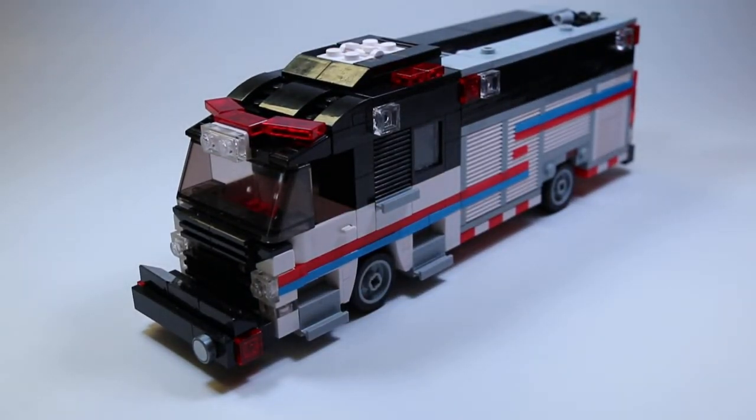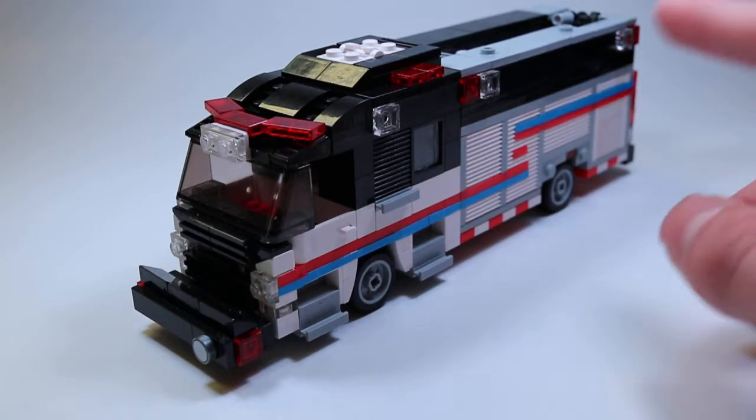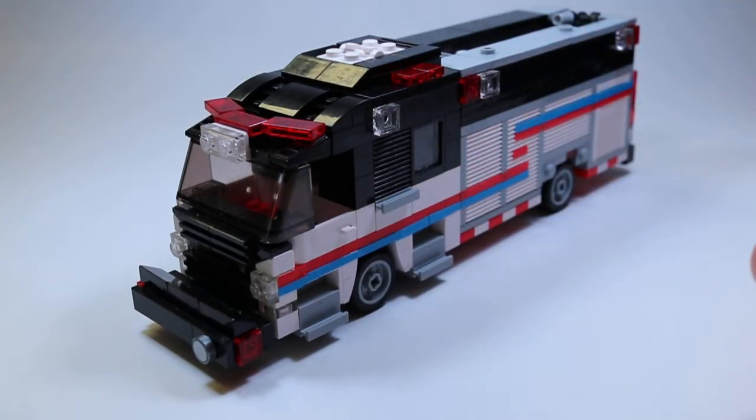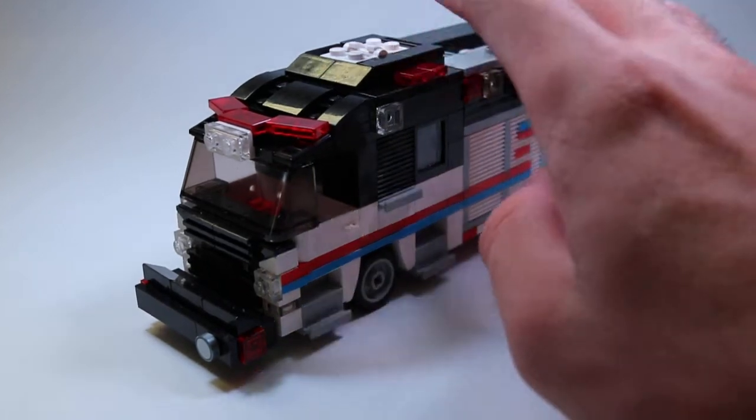This is Engine 20 in Loxahatchee Shores Fire Protection District. It is based off of Dunedin, Florida's trucks — they have white rear mount pumpers with this kind of paint scheme — and then also Estero, Florida has the black over white with the red stripe, so I kind of incorporated those colors and schemes and apparatus into this rig.